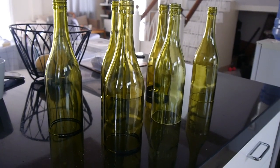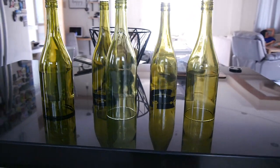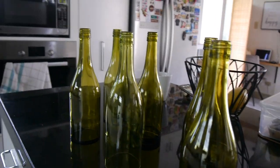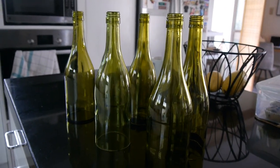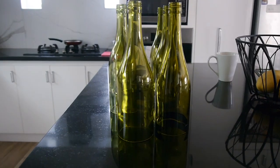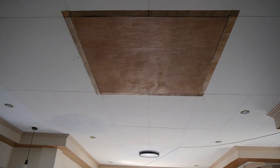These are the wine bottles we're going to use for the DIY light fixtures. We're going to put it above our dining table. My husband just cut these wine bottles — he has a bottle cutter. That's how it looks. It will be six bottles and we're going to put it up there. At the moment it's there but it's not painted yet, so we will paint that after.